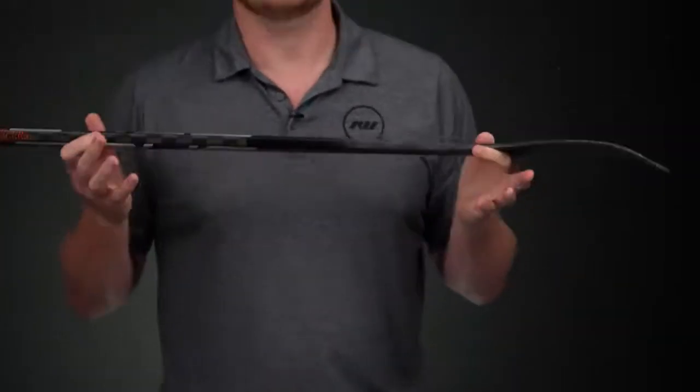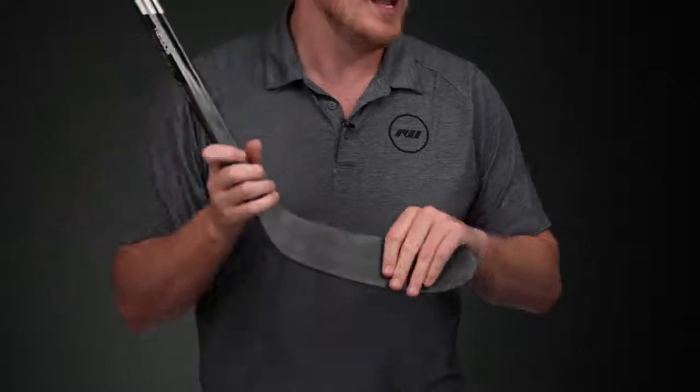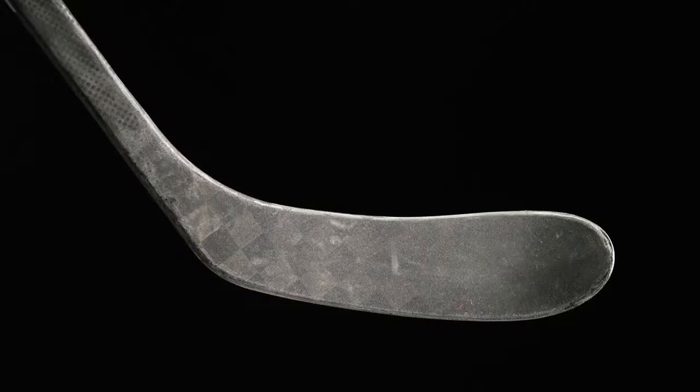It does have that nice low kick point, so it's perfect for those snipers just looking to get the puck off as quickly as humanly possible. As we get into the blade core, this is where we see their TRT, or Tri-Rib Tech blade. It has three different ribs that reinforce the blade horizontally from heel to toe, specifically placed to maximize puck contact so as you're taking passes you're getting a lot better feedback through the stick into your hands — knowing where that puck is at all times. There are some really nice high-end foams in there as well, giving you that feedback and consistency you need to dangle in traffic without dropping your head to see where your puck's at.